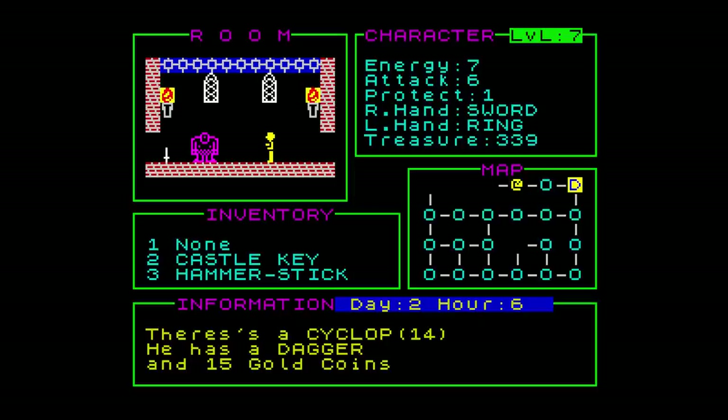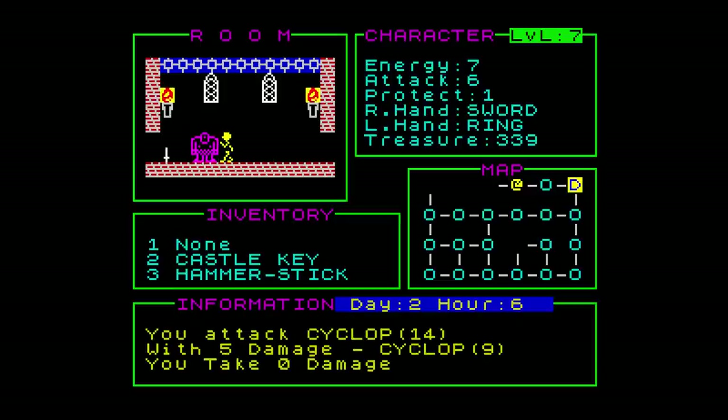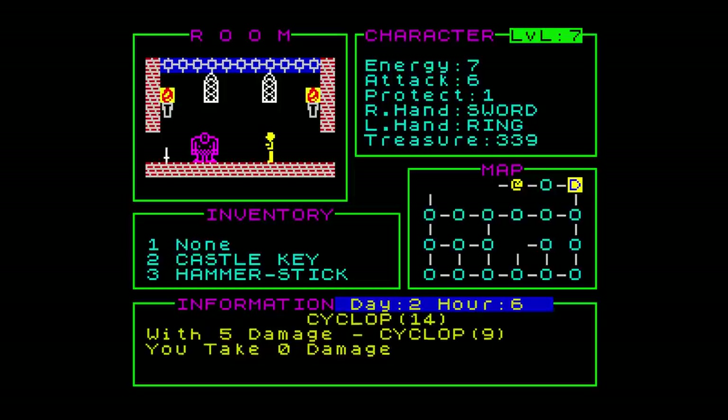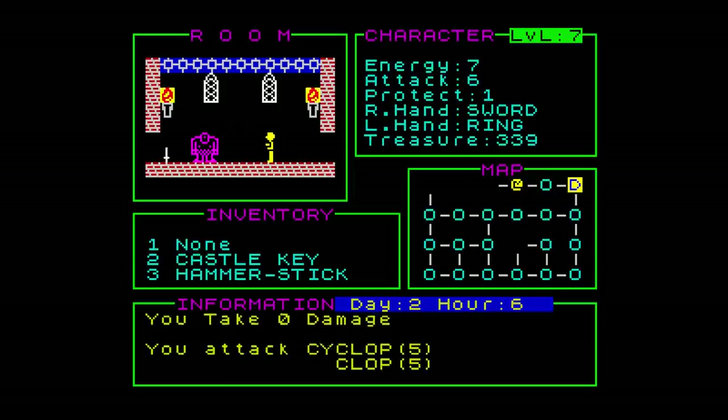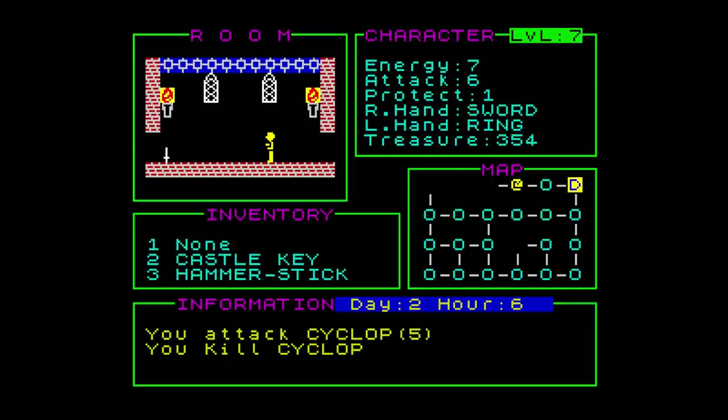Overall I enjoyed this game — it was something different and set at a nice pace. I think there needed to be a rest option to regain some energy, or maybe a fountain at the start where you can replenish it, rather than just keep dying. If you like this style of game, certainly give it a try.